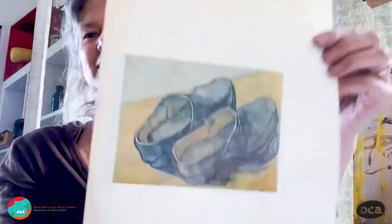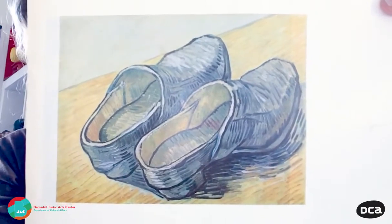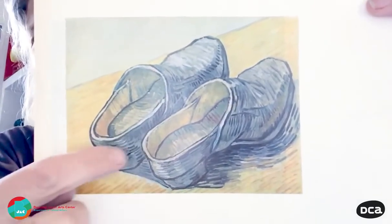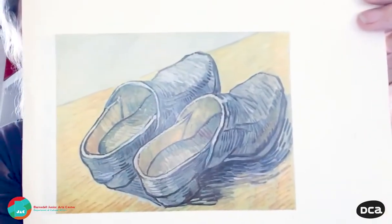I was trying to think of what you might have in your houses that would be easy to find and interesting to draw, and I thought, well, everyone's got a pair of shoes. Shoes can be really fun to draw because they've got a lot of character. I just wanted to show you what inspired me to do this project, which is a Van Gogh painting — leather clogs. He did so many paintings of shoes, different old boots and clogs, and he was really into shoes.